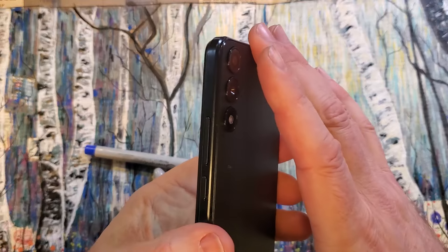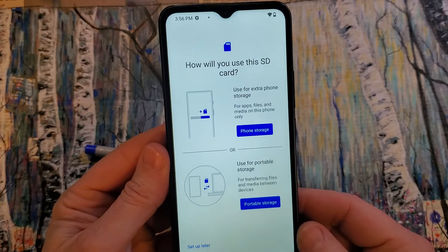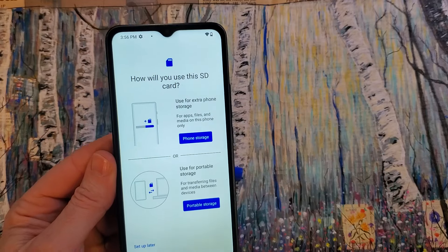That is how you open the back of your Vortex HD65, change your SIM chip, change your SD card, or change your battery. If this has helped you, please like, please subscribe, and thank you for watching.